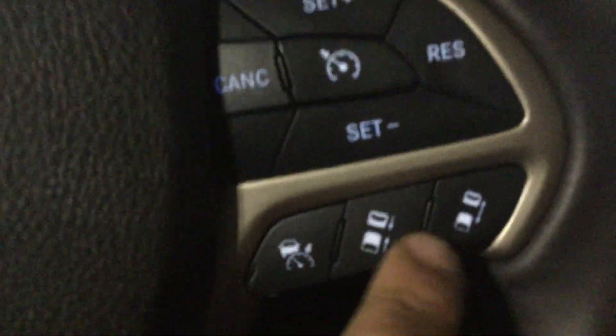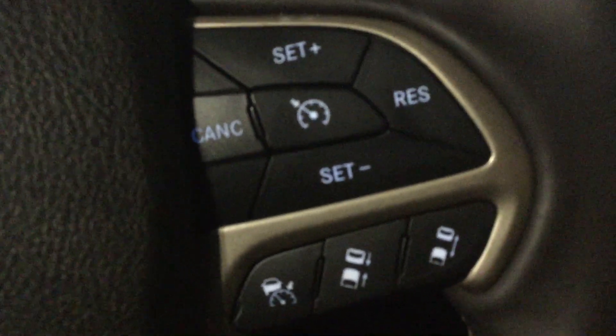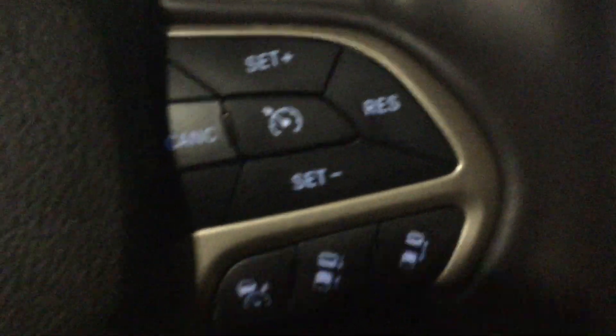Up front you've got the proximity key, memory seats, power locks, power windows, power mirrors, and power seats — also leather seating right there. You've got cruise control with adaptive cruise control as well.